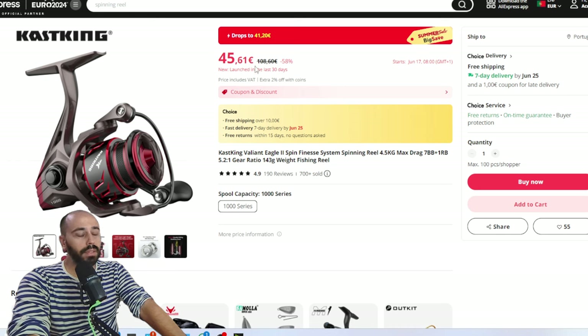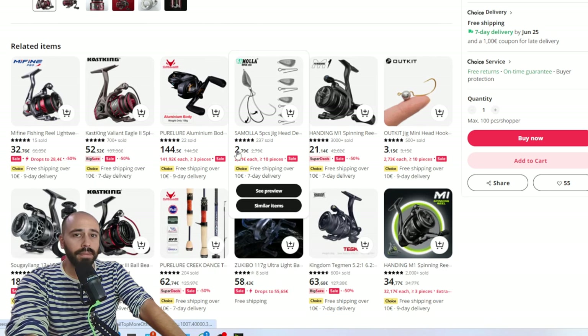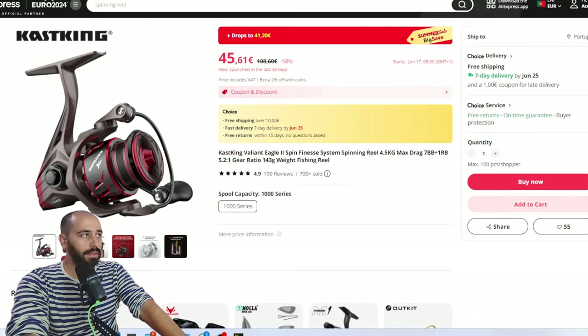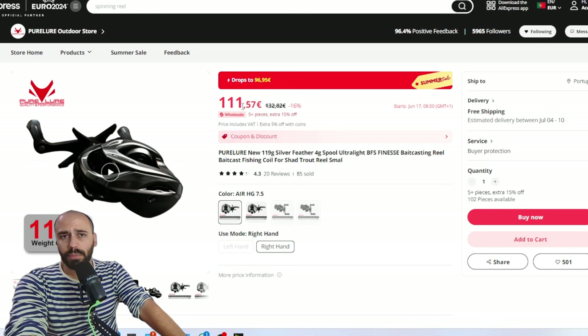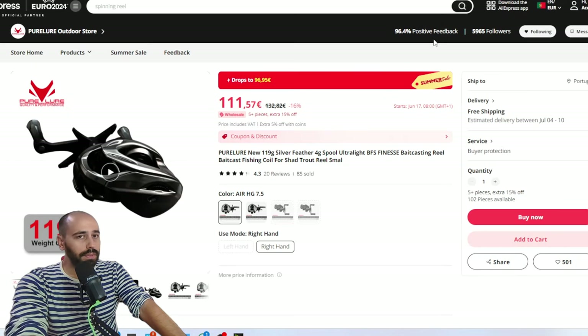Next, a pretty cool reel for ultra-light and super ultra-light applications: the Cast King Valiant Eagle 2 spinning version, running 41 euros. I didn't find the Castour under 50 — not even the Tagman, which is also one of my favorites on the lighter spinning side. On the higher end: the Pure Lure Silver Feather will go under 100 euros before coupons. With 5% coins discount, it's a massive deal — my favorite casting reel up to date. It can cast anything, even under one gram.